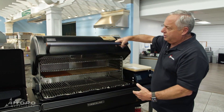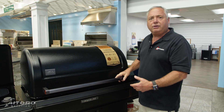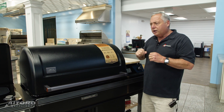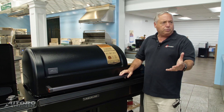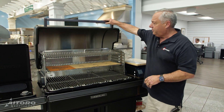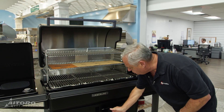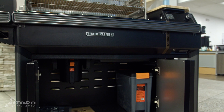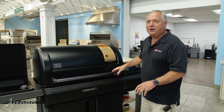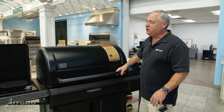With this Traeger being such a large capacity, you have a nice lid that comes down. It has a double wall construction, so it'll hold in the heat. If you want to cook something all day, like your pork shoulder, you can do that. It's really easy to lift up. You have a lot of nice storage underneath — you can put your extra wood pellets in here, your other controls.